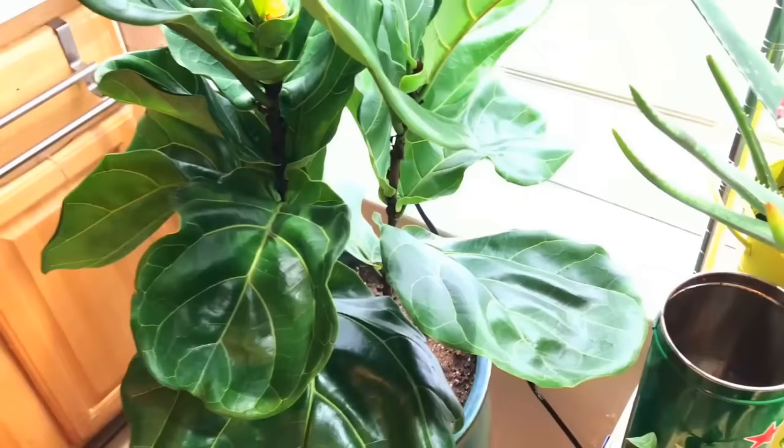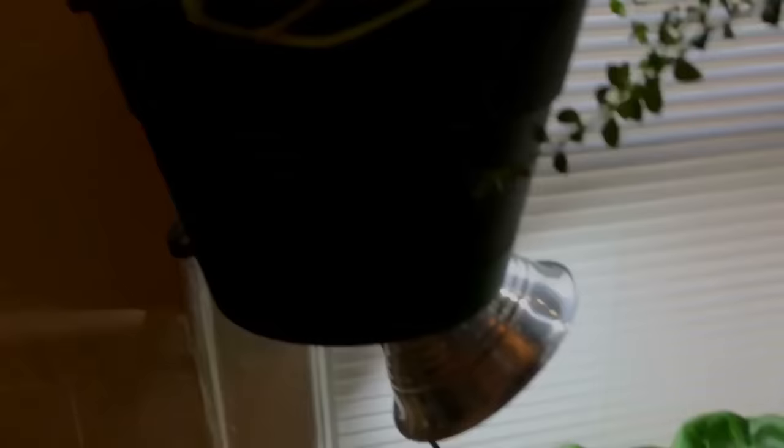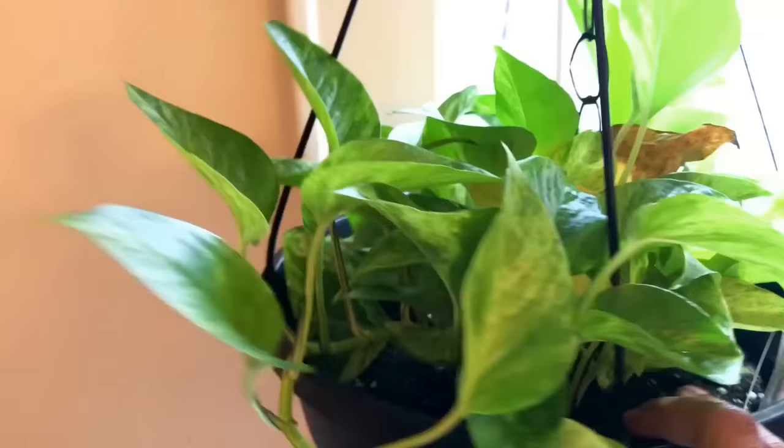I did buy another ficus lyrata — I love these fiddle leaf figs so much I had to get another one. This is my second one. I just repotted it; I need to put some rocks down in there. I'm getting the hang of the growth and what to do. Also, with these you have to make sure you keep the leaves wiped off because they get so dusty.